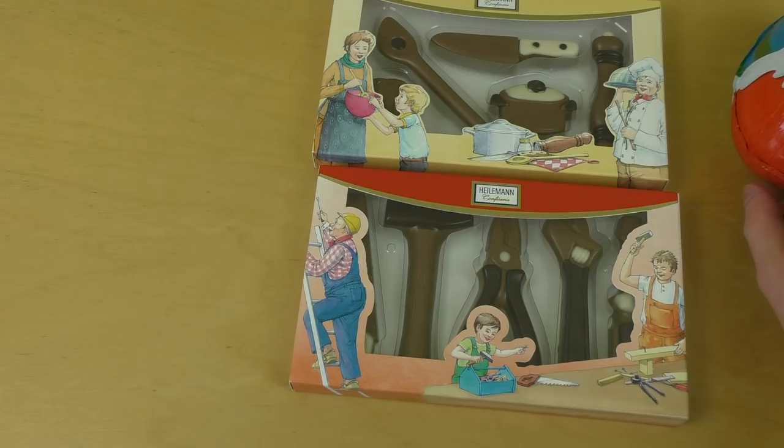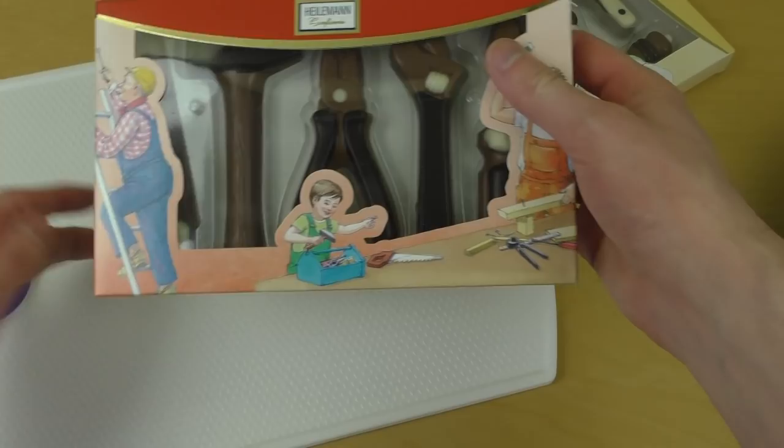I was thinking the episode might become a little bit short, so I also got three chocolate surprise eggs. We'll check those out in the second part.